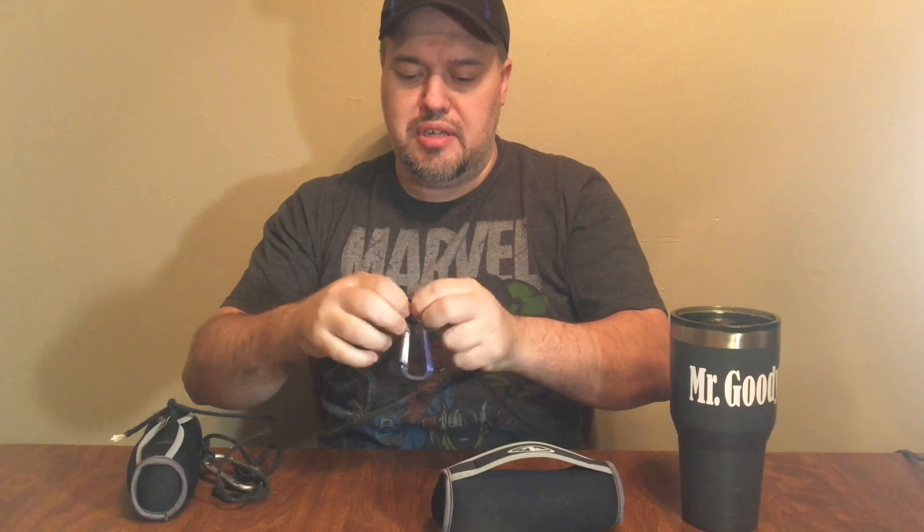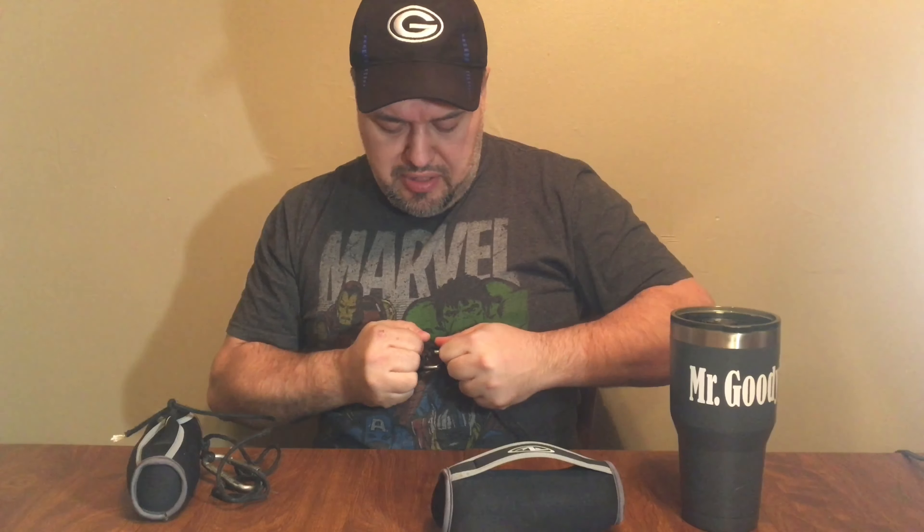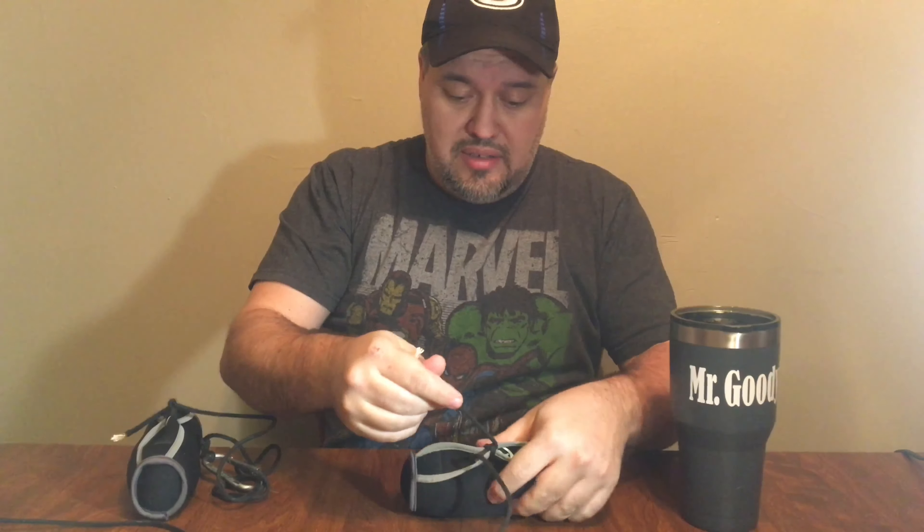I'm not using any special knots or anything. If you want to use a polymer knot, you can, but I'm just going to use a regular knot because this isn't going to be doing anything extreme — it's just going to be holding a tripod in place. Then we take the other end and tie it down tight onto the weight.